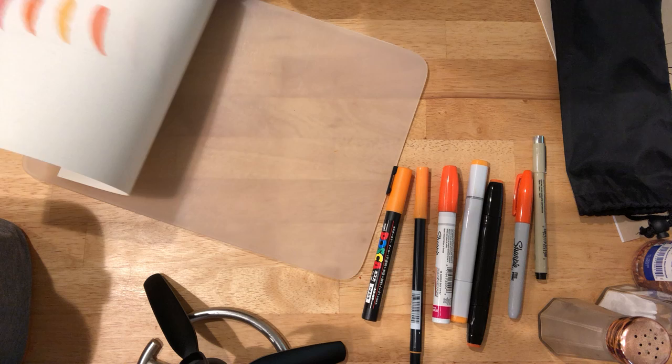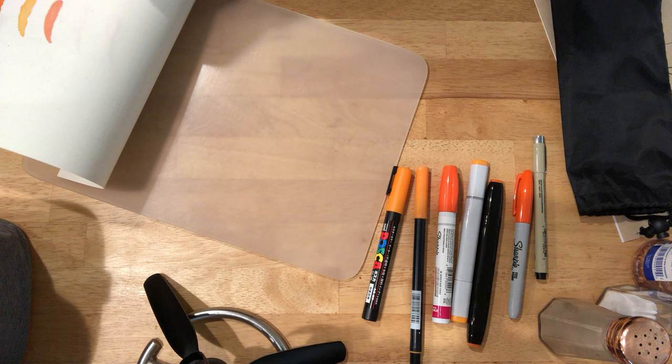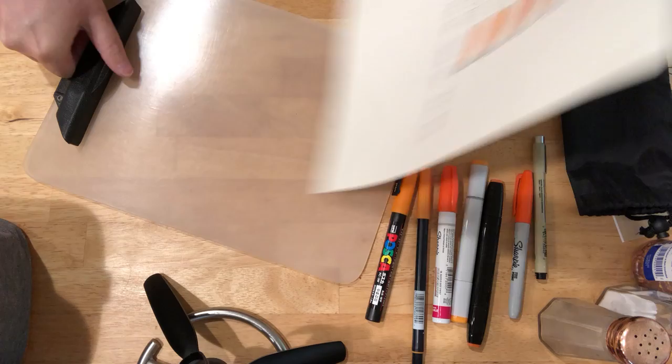Now we're going to flip for the soak test. Ta-da! The Tombow and the Posca pen did not come through this paper. The first four did, which is why I suspect even the oil-based Sharpie might have a little alcohol in it. And that is the Madero Beach.